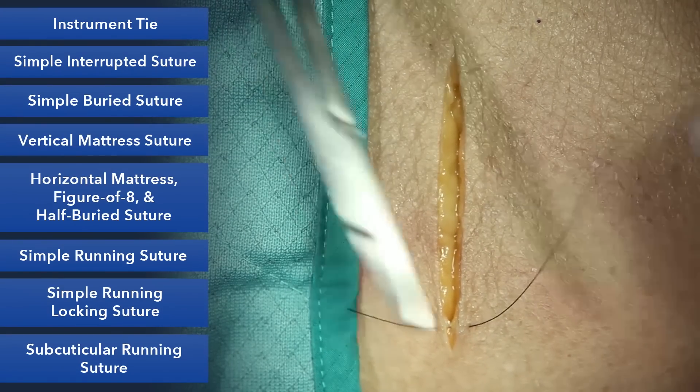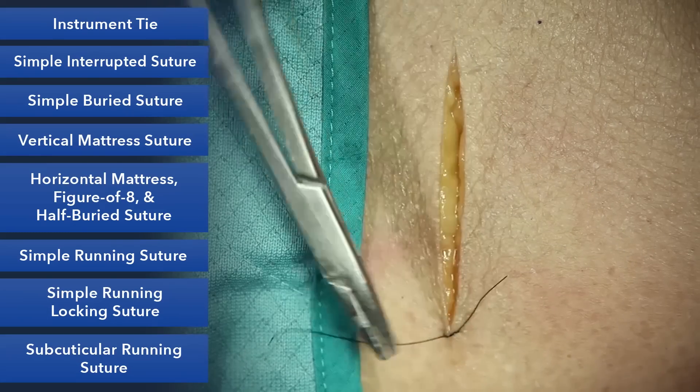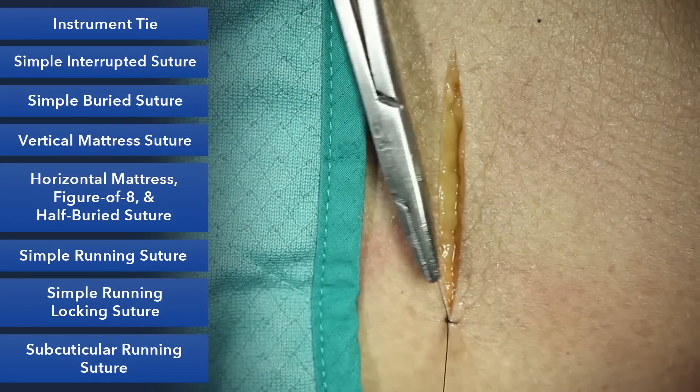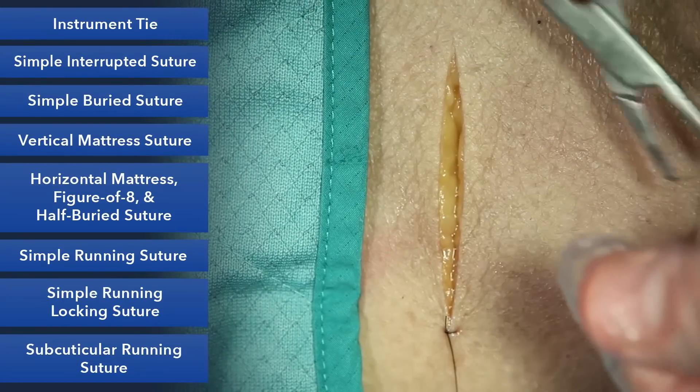You'll start with an instrument tie and try to save length on your suture here. You also want to measure the length of your wound and make sure you're not working with such a long suture that it becomes unruly.